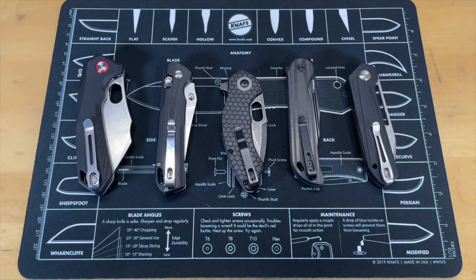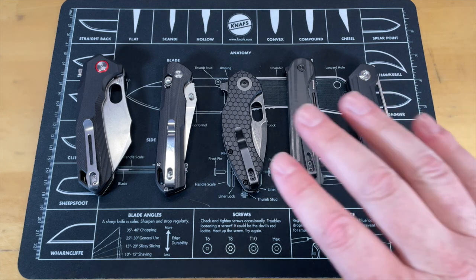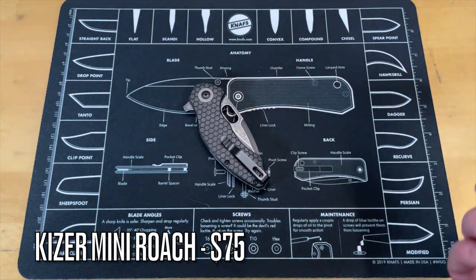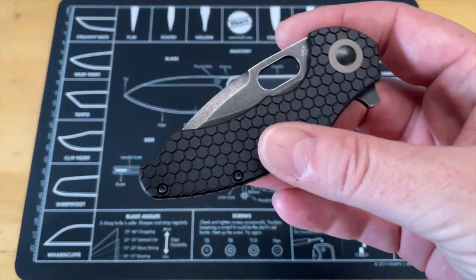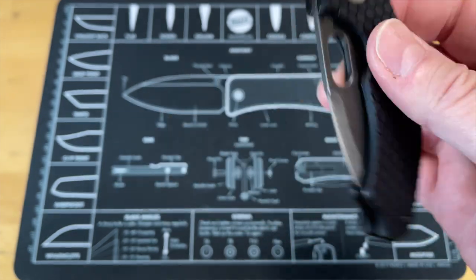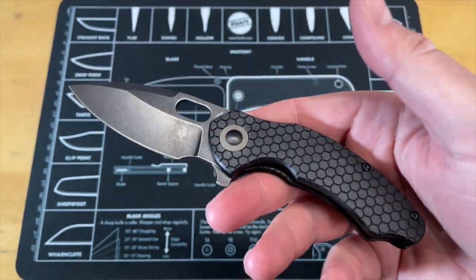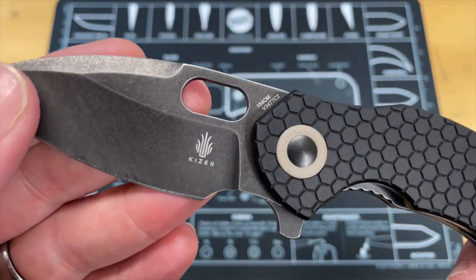As always, we're gonna start with this middle one here — I placed that strategically because that's the one I was really excited to see. Let's get the other knives out of the way. This is the Kaiser Mini Roach. I owned a Roach and I gave it away — not as a channel giveaway, I gave it away to someone because I didn't carry it as often.